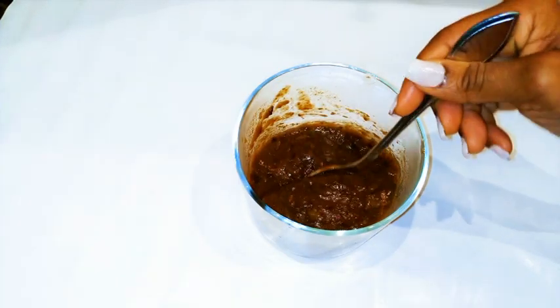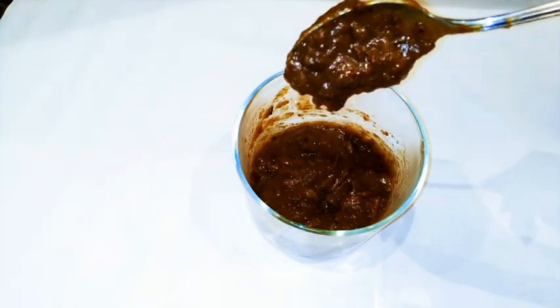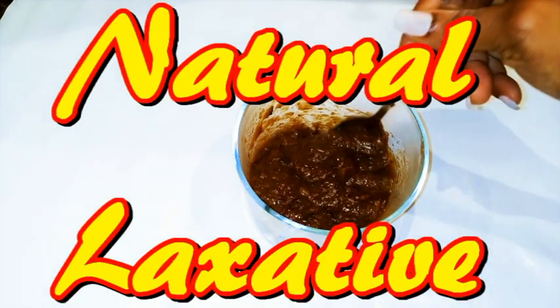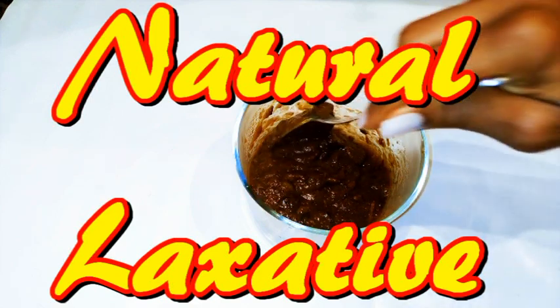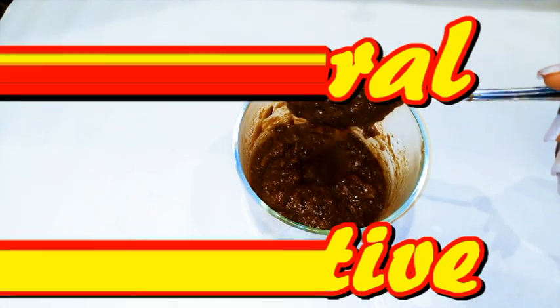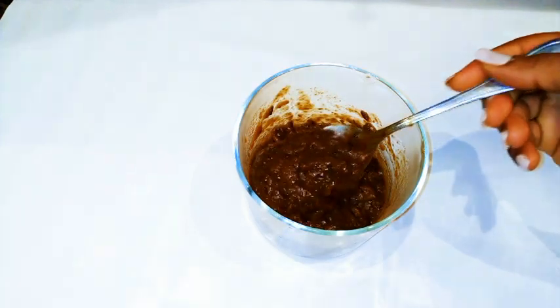Hi guys, welcome back to my channel. Today I'm gonna show you how to make a natural laxative. This is gonna come in handy when you have constipation. This is all natural — there are no chemicals. So enough of the talking, let's just get started.